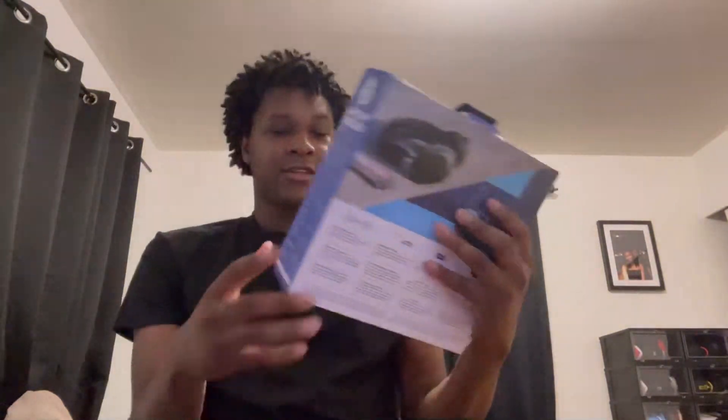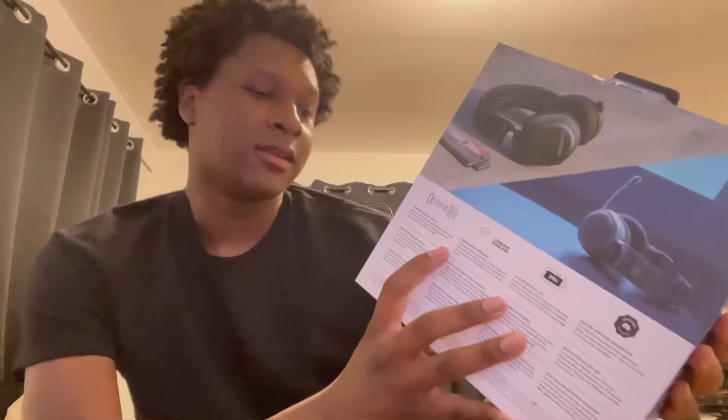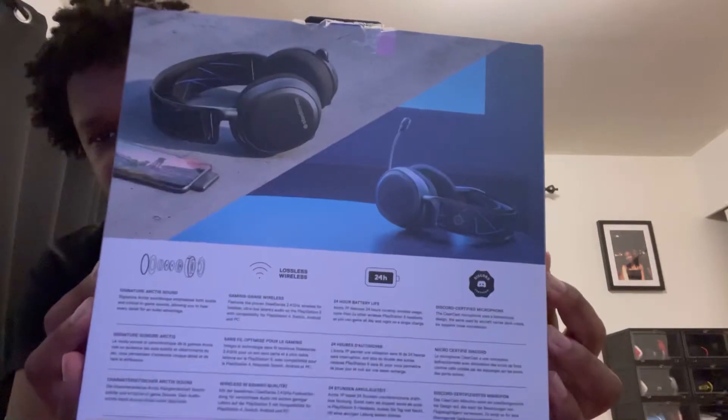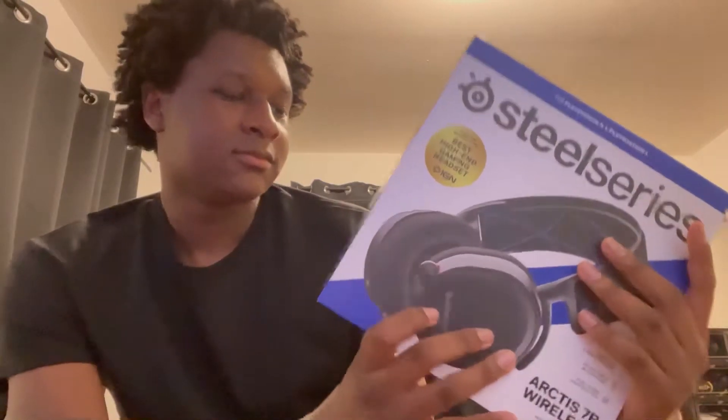Up here it says 'For PS5 and PS4.' I recommend getting it for PS5 since it has 3D audio. On the side, nothing too serious. On the back you guys can see all the stores and awards it's gotten from. Nobody really cares about the box anyway, so let's open it. I've been waiting so long for these. At the top it just shows how to use your mic, but everybody knows how to use a mic so let's take it out.